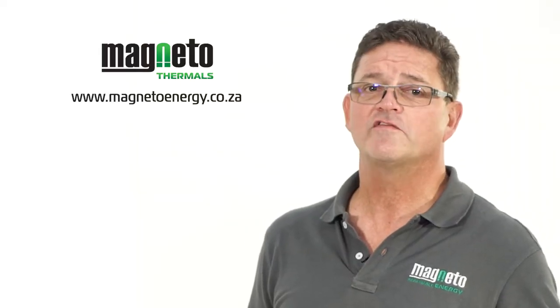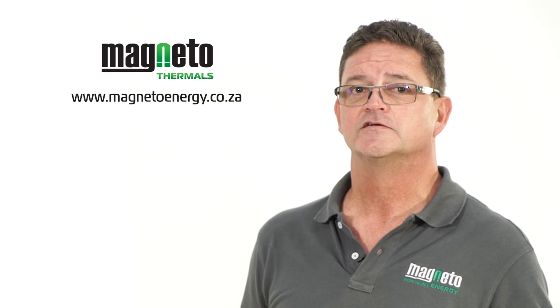Don't delay. We have stock available at all our branches nationwide. Order yours today.